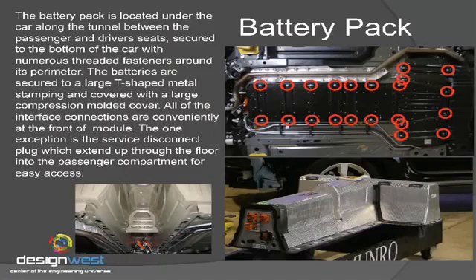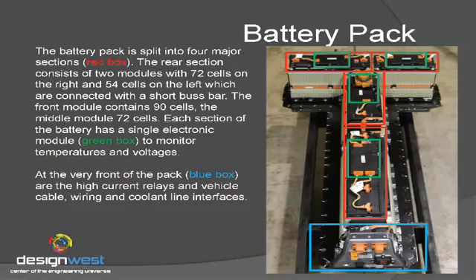Looking at the battery pack itself, you can see it's located underneath the vehicle. It's held with a number of fasteners around the perimeter. It's actually a big stamped sheet metal piece and it has a number of cross members across it that are spot welded in there. And then it's got this big compression molded cover that covers up the whole battery pack — it's a sealed unit. As we take the top off this battery pack, you can see the components that are underneath it.